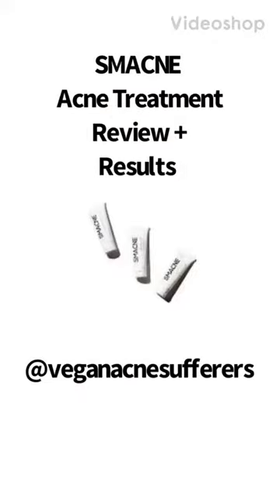Today I'm going to be reviewing the SMACNE Acne Treatment System. Here are my before videos. As you can see, I was dealing with some breakouts — typical jaw hormonal area for me — but nothing too bad.